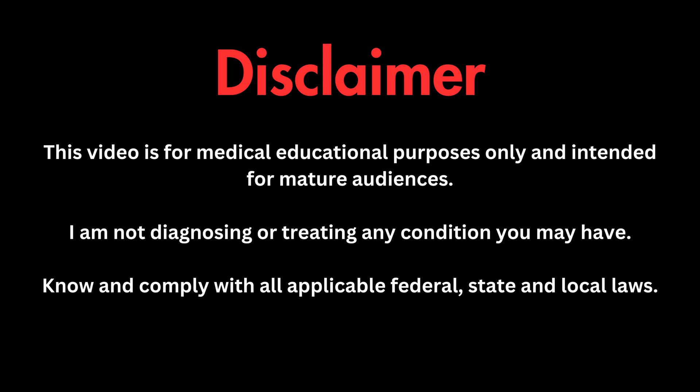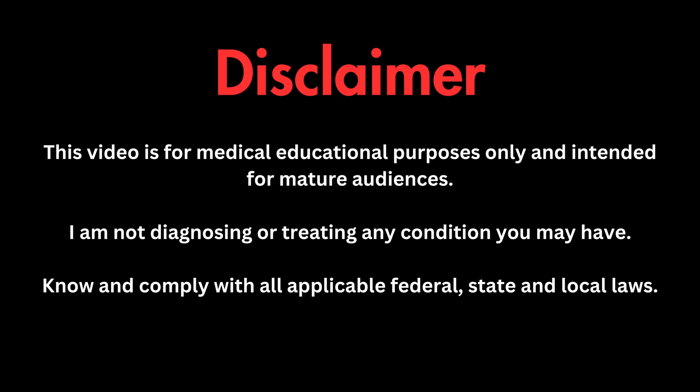As always, I am not diagnosing or treating any condition you may have. This video is for medical educational purposes only, and please know and comply with all applicable laws wherever you may live.